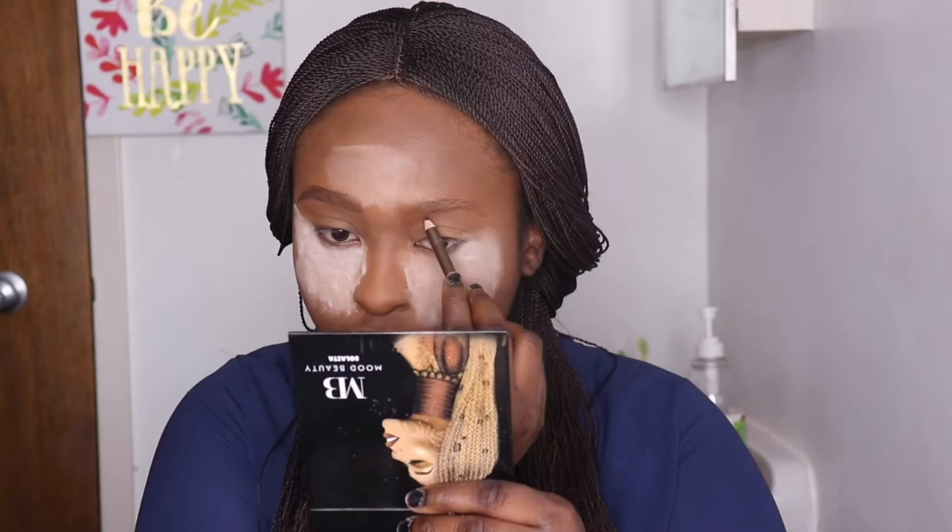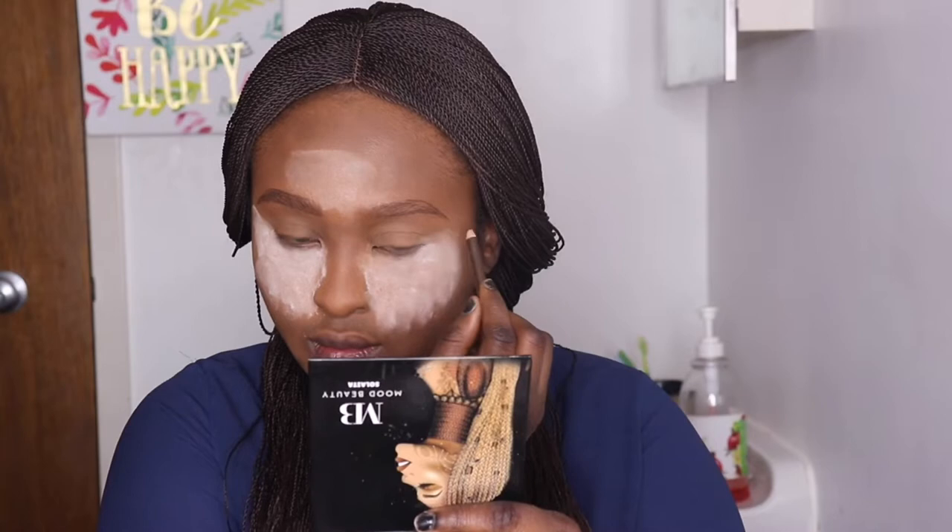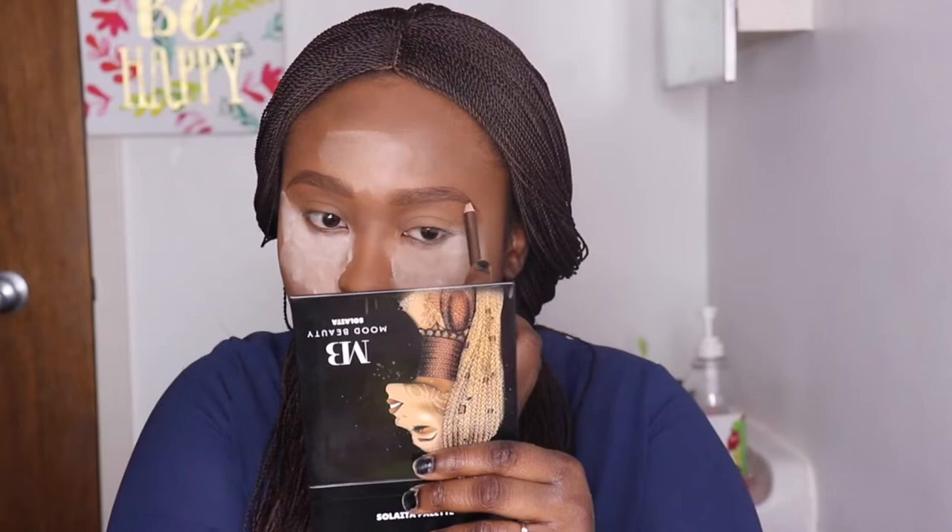Now I'm going in on my brows. I have a video already about how to draw your brows as flawlessly as possible. What I'm doing here is outlining the lower and upper brow lines, making sure my brows are trimmed, then filling them in very faintly and brushing through. This is the easiest way for me to draw my brows — I'll put a link in the description box below.